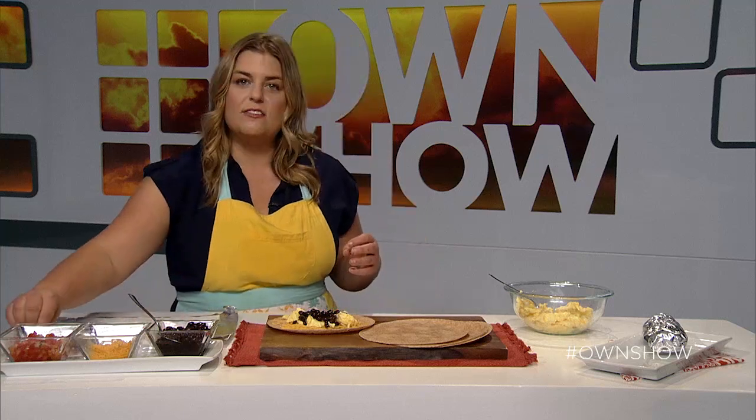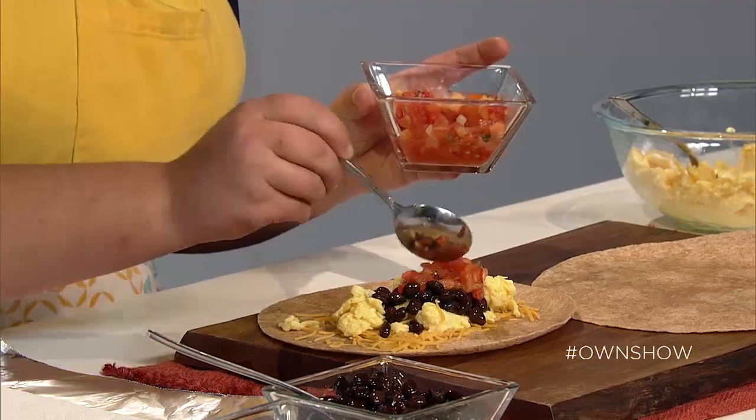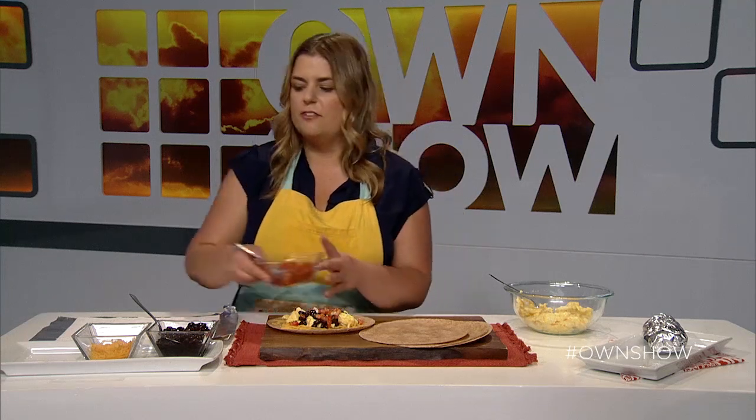Just to give it a little bit of spice, I've got some salsa. This is just store-bought salsa. You can use whatever you have on hand — even a few dashes of hot sauce or even Asian chili sauce just to give it a little bit of a kick.